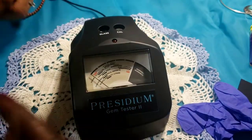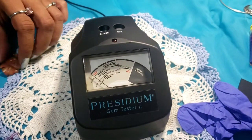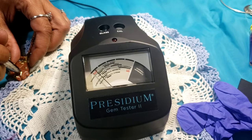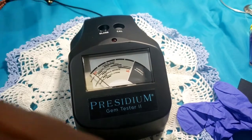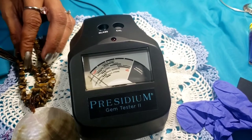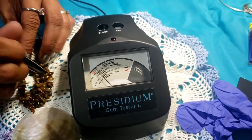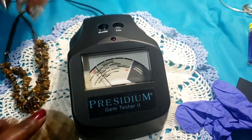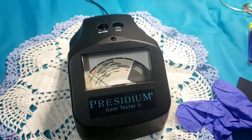We got this other shell — the mother of pearl one. Go ahead and do that one — that one, not so much. Here's this piece — all of these are precious stones right here, you guys.